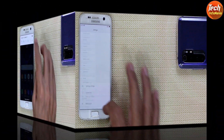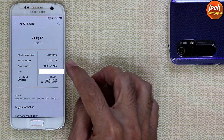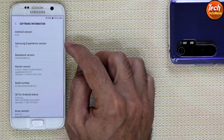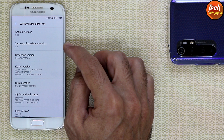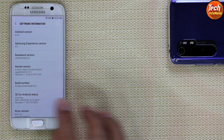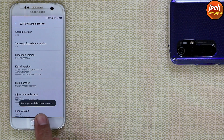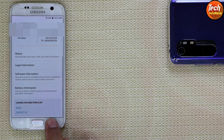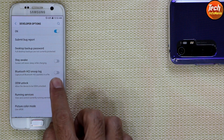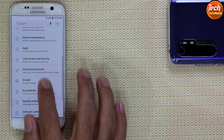Going to Settings, then About Phone — Galaxy S7 model is G930F. Going to Software Information: Android version 8.0, Samsung Experience version 9.0. You can see this is the latest and last release for the Galaxy S7. Now tap the build number seven times to turn on Developer Options — developer mode has been turned on. Go back, scroll down, tap Developer Options, and turn on OEM Unlock so it will let us flash the custom recovery.